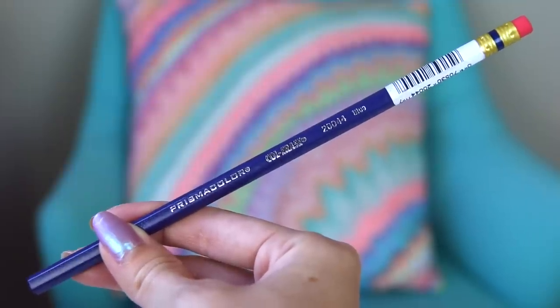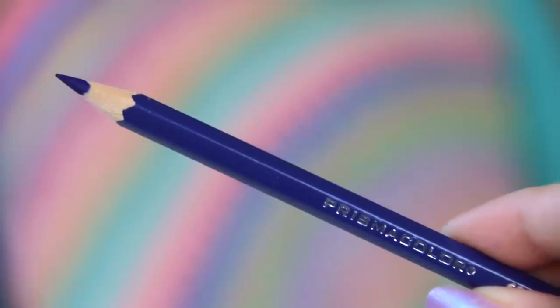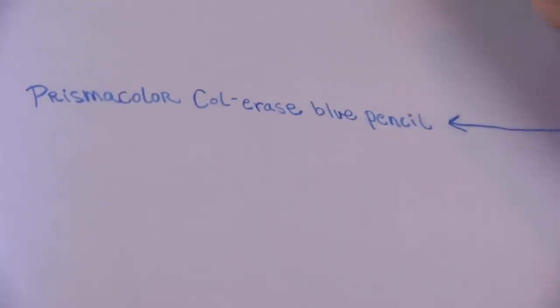First, we have the Prismacolor Colorerase — a Prismacolor erasable colored pencil in blue. Jazza uses this pencil for his construction sketches.